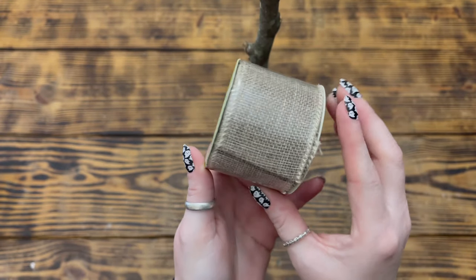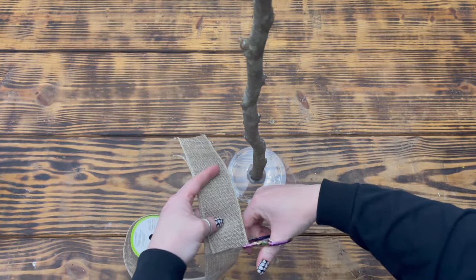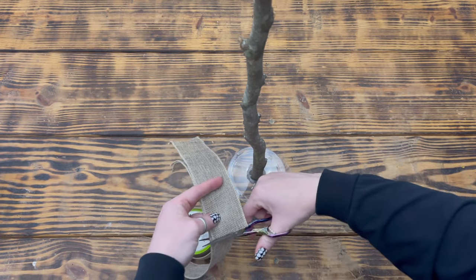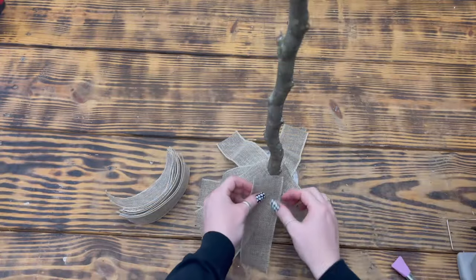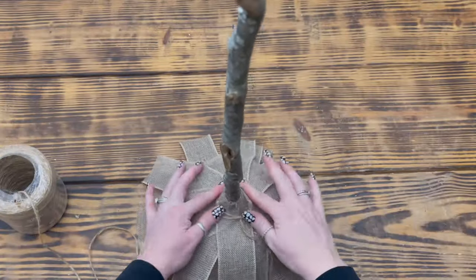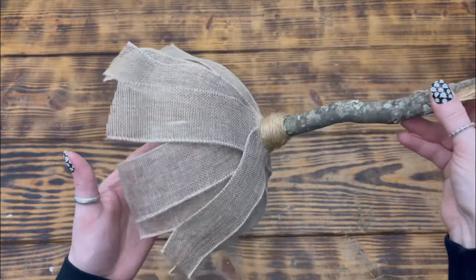Next I used one roll of wired-edge burlap ribbon from Dollar Tree. I measured out about how long the piece of burlap ribbon needed to be to make the bristles of the broom and cut it to size, then used that piece to cut off several more pieces. I didn't measure each one exactly since I wanted the broom to look more organic — some pieces shorter, some longer. Once I had all the ribbon pieces cut, I used hot glue to attach them to the branch about a half inch above the bowl to create the bottom of the broom, continuing around the branch until the plastic bowl was completely covered. I then took some jute twine, tied it around the branch just below where the ribbon was glued, wrapped it around several times to cover all the top ends of the ribbon, and secured the end of the twine with a dab of hot glue.